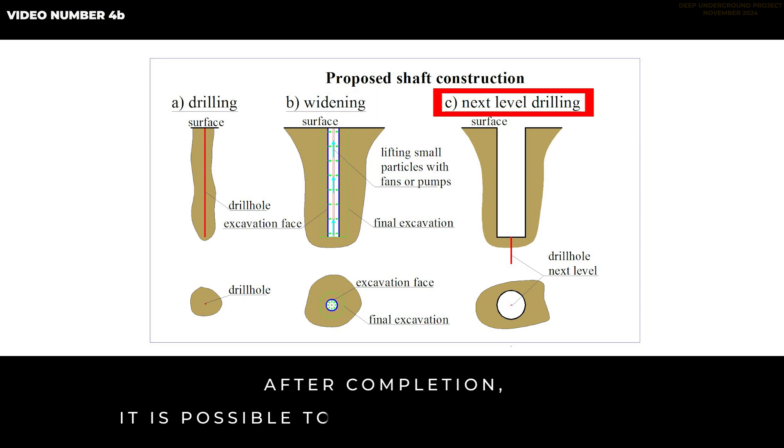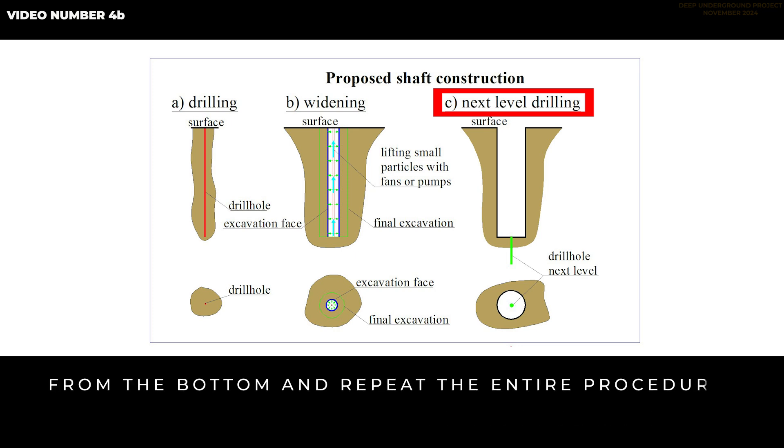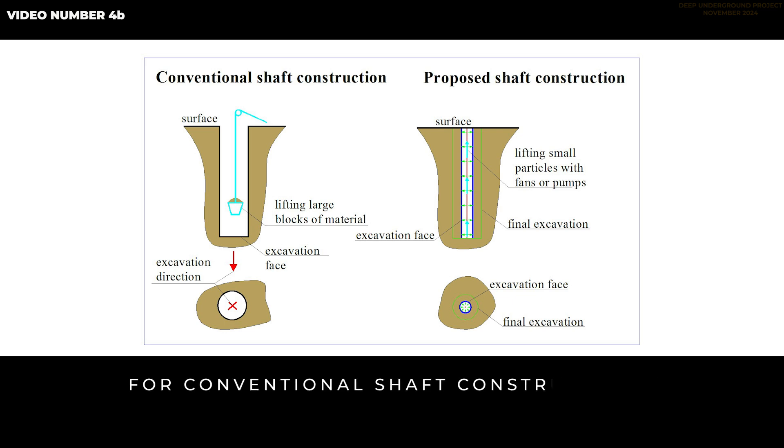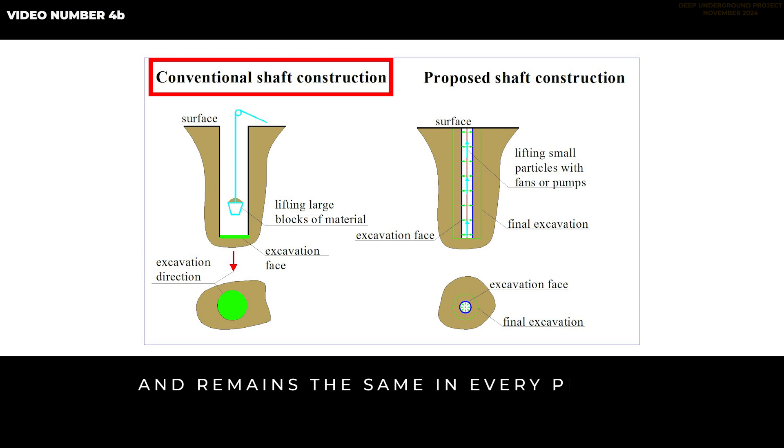After completion, it is possible to drill another borehole from the bottom and repeat the entire procedure from a different base point. For conventional shaft construction, the excavation face is at the bottom of the shaft and remains the same in every phase.